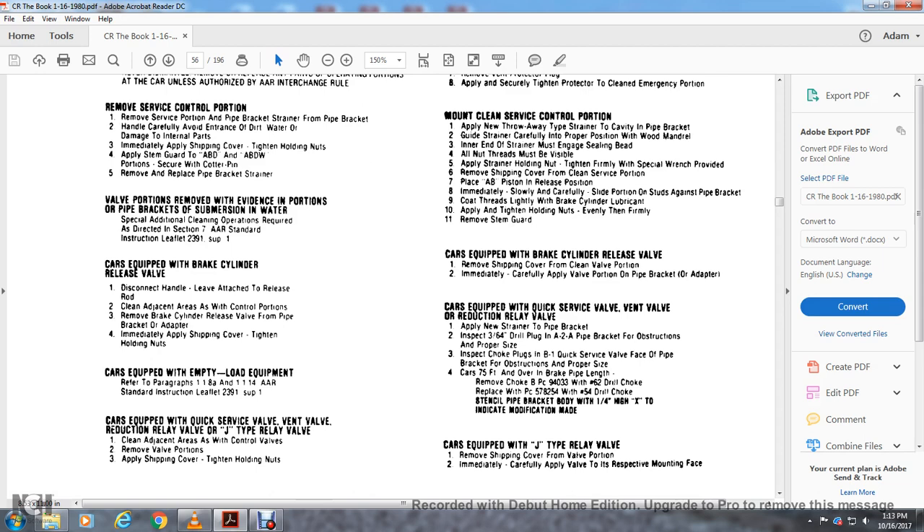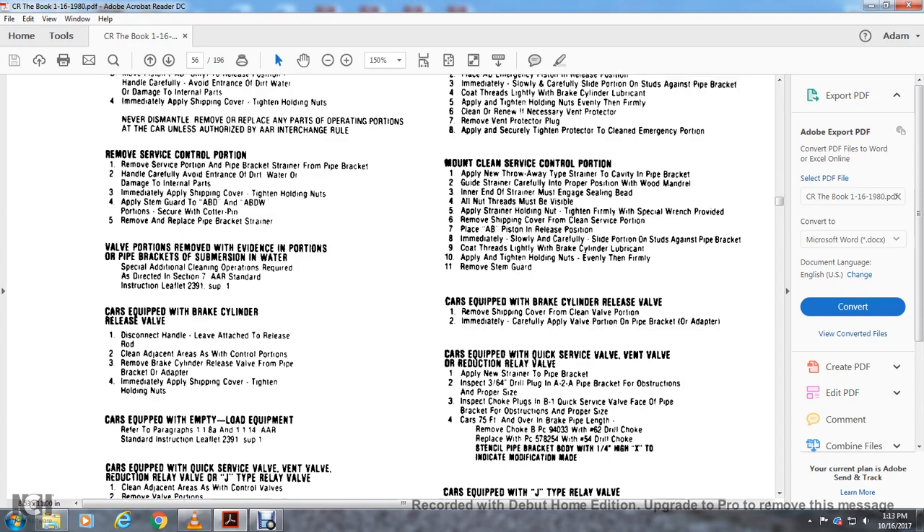Cars equipped with quick service valve or reduction relay valve — J-type relay valve: clean the adjacent area for the control valve and remove the valve portion. Apply the shipping cover and tighten the holding nuts.